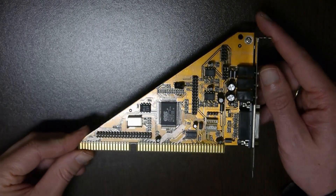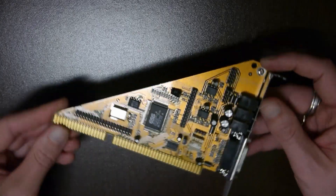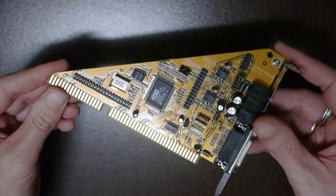This is the card for ESS-FX. It's a beautiful triangular shaped card and it features the ESS-ES-1868F IC.